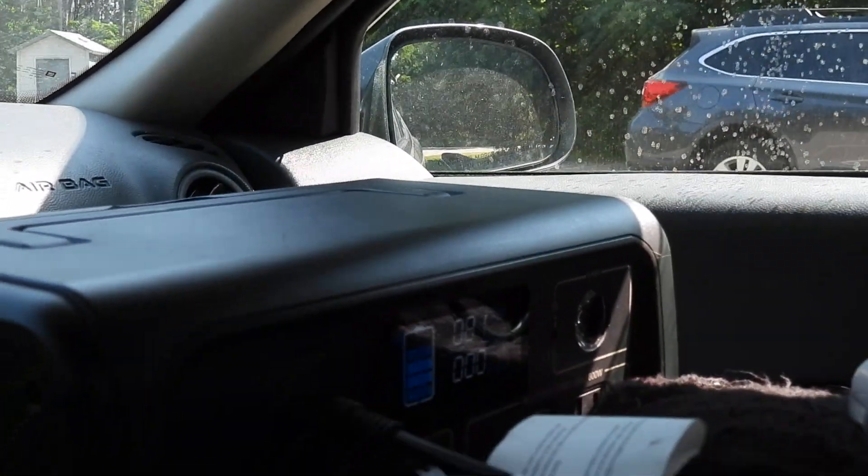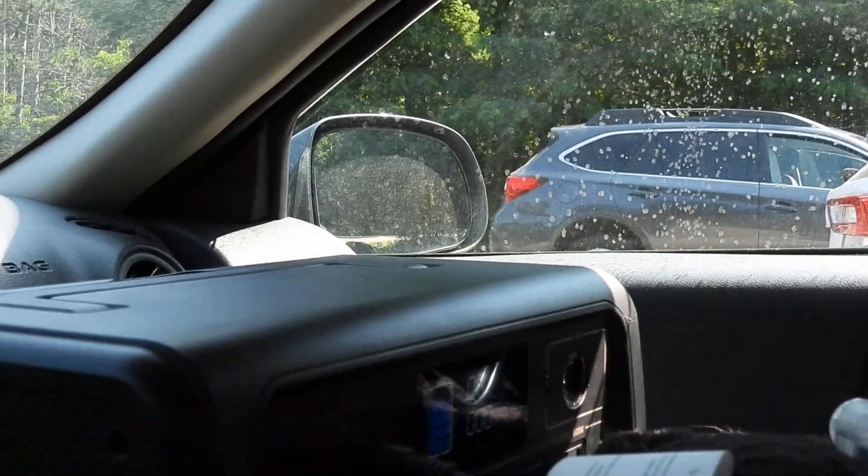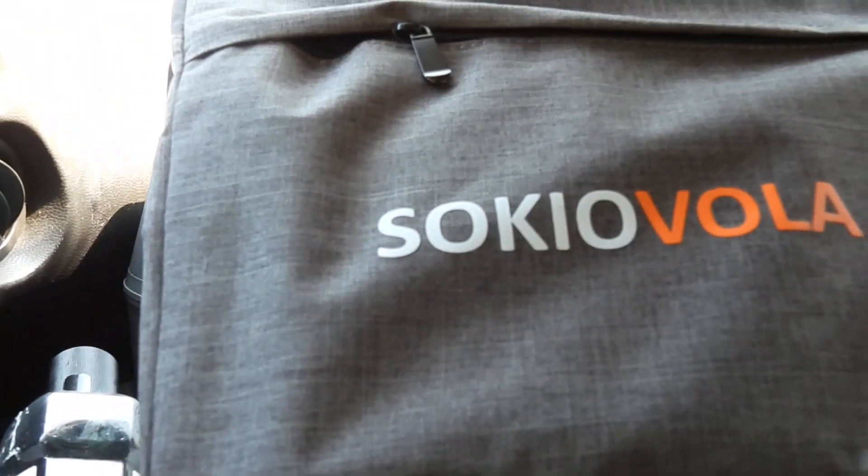It's a 120-watt solar panel that folds down. I'll show you the case — it folds down to the size of this case right here. It's probably about 12 inches by 12 inches, I'd say.